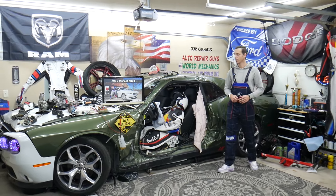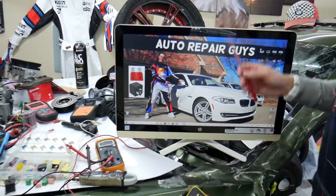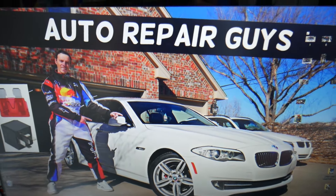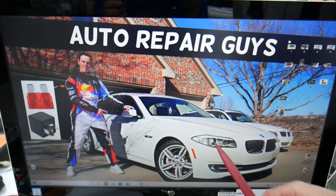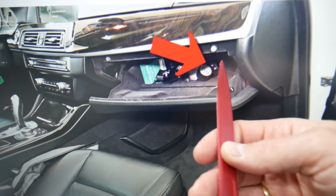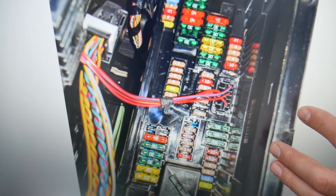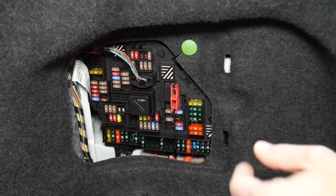For the oil level sensor, which fuse do we need to check? We'll demonstrate on this BMW 5 Series right here. You have multiple fuse boxes, and 9 out of 10 people do not know about all the hidden fuse boxes in that car. We recommend checking out the video on our YouTube channel about fuse box locations on the BMW F10/F11. Go ahead and open the passenger door, then open the glove box. On the back side on the right, you have a cover — remove that cover and underneath you'll find a fuse box with a layout like this one.